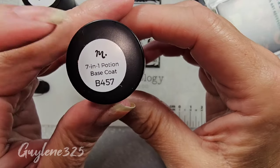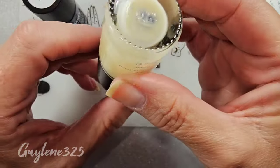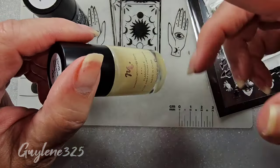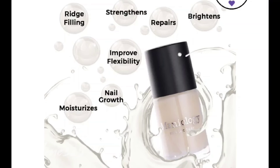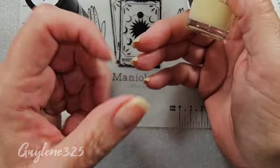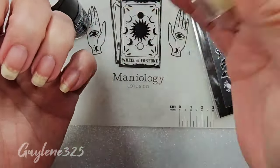Trying not to use acetone as much as possible because I am always exposed to it. And then they have a seven-in-one potion base coat. I'll have to put the list up here of what all it is because I don't really remember. But for ridges, it's supposed to be really good for ridges, which I really don't have, but a lot of people do.